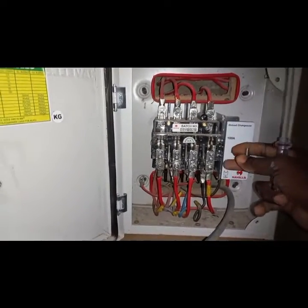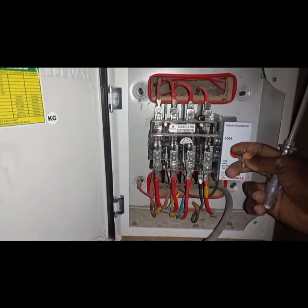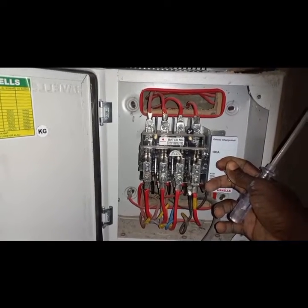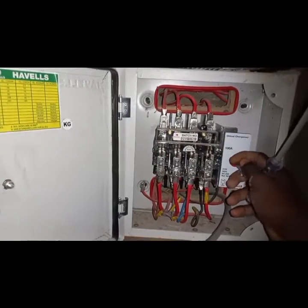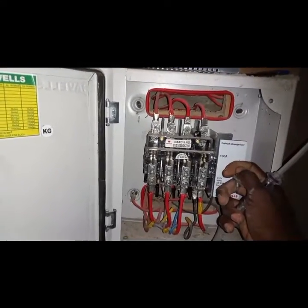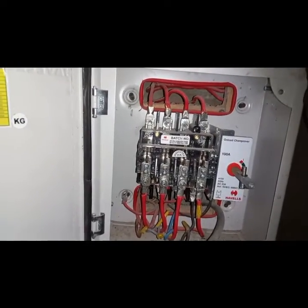An unload changeover switch is specifically for aiding in changing between different power sources. So you can change between electricity and a generator, or some other source like an inverter, solar, etc. It helps in solving the issue of being able to change between different power outlets or sources.